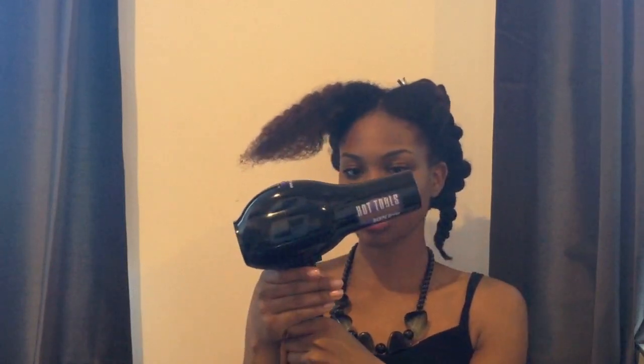I'm using this kind of dryer — I've had it forever. It's the Hot Tools Ion Dryer. I should probably get a new one, but I just don't use heat on my hair often enough to necessitate it. It has hot, warm, and cold settings. It's on the warm setting, but I am using it on high airflow.